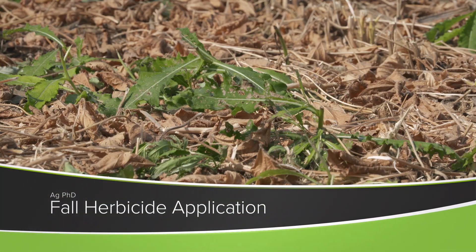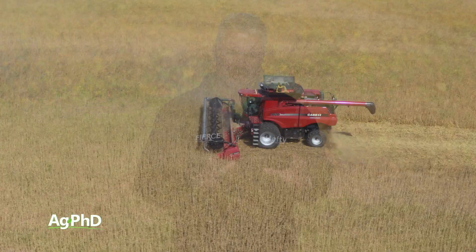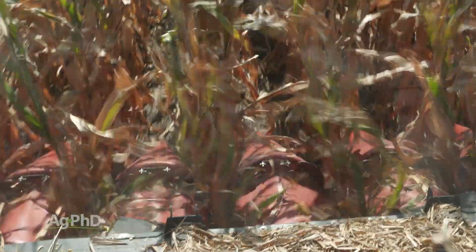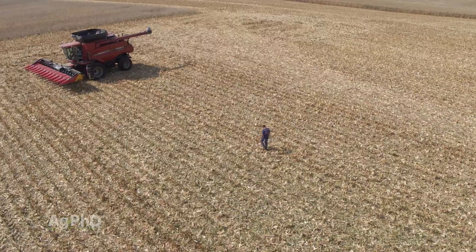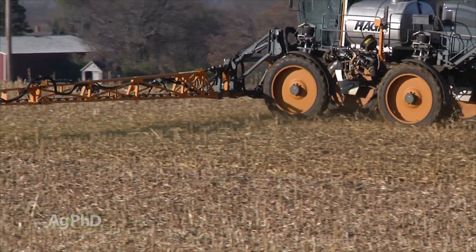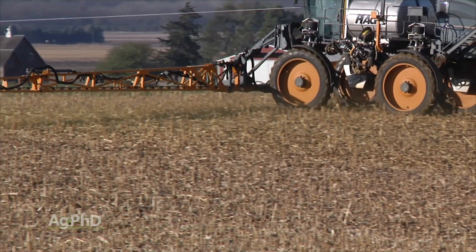Each year we get lots of questions about fall herbicide applications, so today we want to answer a few of those questions. I realize you're super busy — it's the busiest time on our farm as well, even busier than in the spring — but in some cases you are definitely ahead to stop the combine and spray on a couple different afternoons to address some of your weed problems.